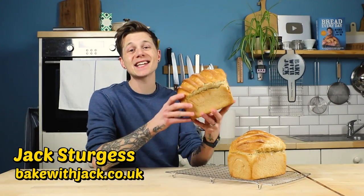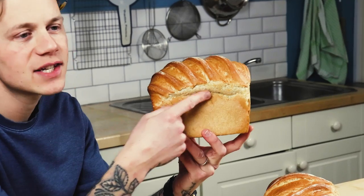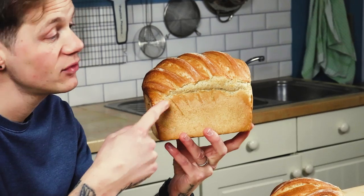Hey home bakers, it's underproved. It's the standard straight out of the box answer for this crack on the side of your tin loaf here.